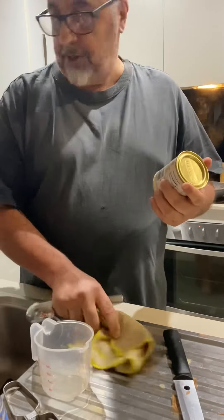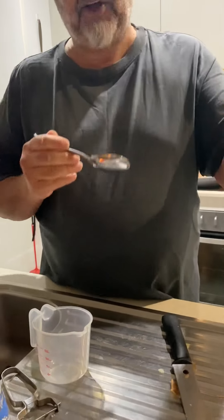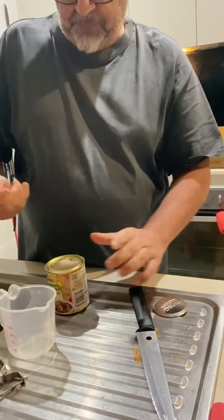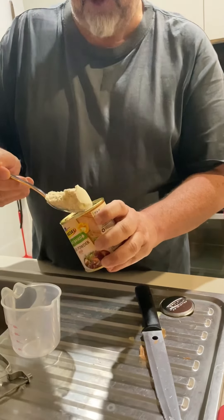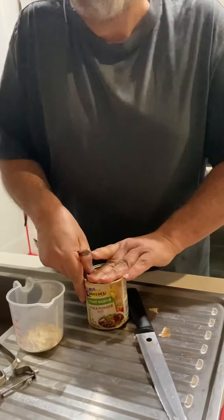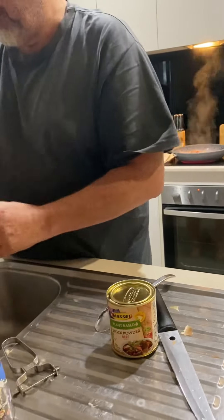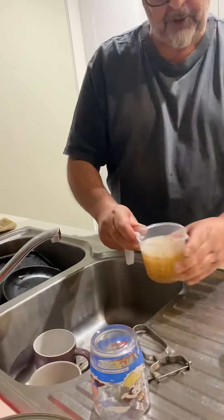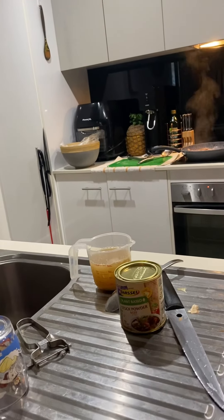For the ingredients, we need some gravy stock — beef stock powder, any type. Probably about a dessert spoon. We need one quarter of a cup, which is 250 mils of water. Just give it a bit of a shake and a stir.